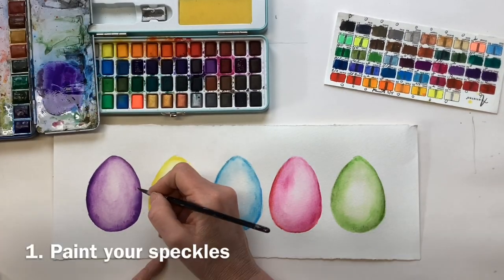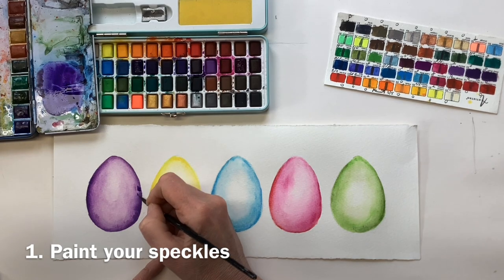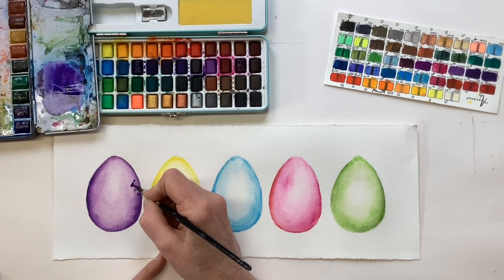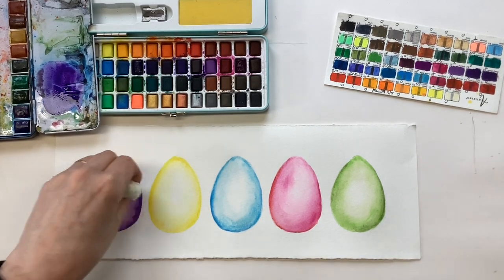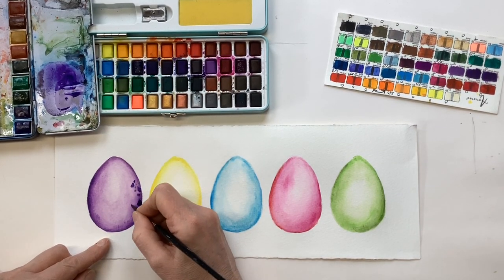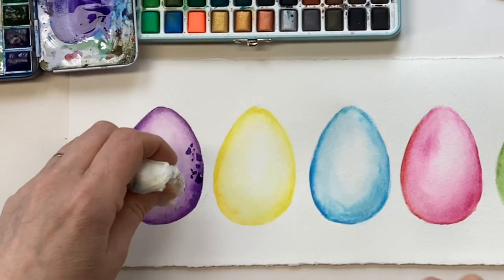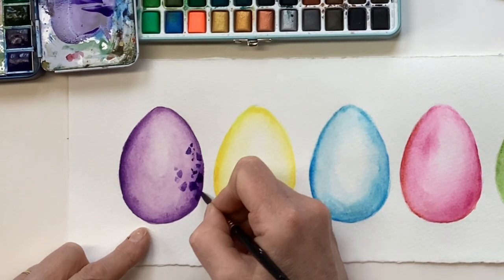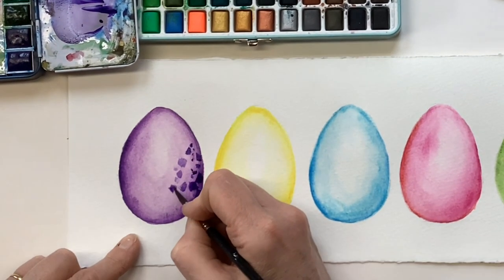Now for the fun — speckles! On the first egg we can literally put in a few marks with the brush. We can do them in different sizes — big marks, little marks — and we just want to make them look random. It's nice to vary the darkness of those marks, particularly towards the centre, so we could put them on quite watery and then pull them off to create some dark marks and then get a little bit of variation.